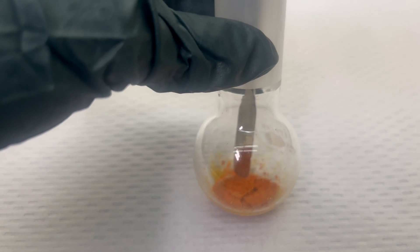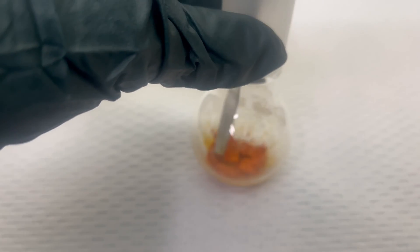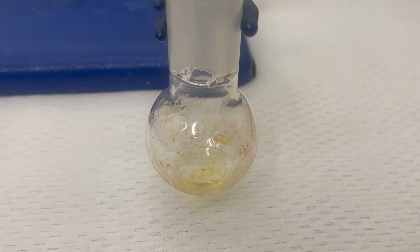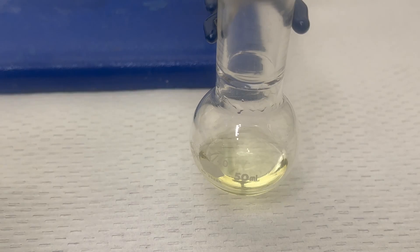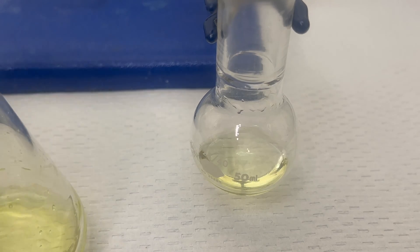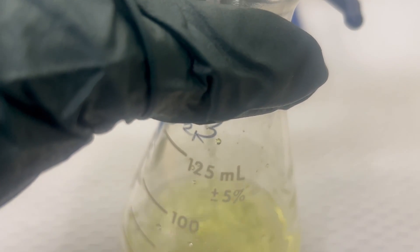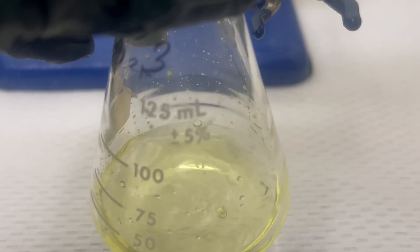Scraping the flask may be tempting at this point, but doing so will dislodge fine particles into the air. Only remove large chunks with minimal force by pushing a spatula into the trioxide flakes. The trioxide is then transferred to a vial. The flask and funnel are then washed multiple times with nitric acid, which dissolves any uranium, reverting it back to uranium nitrate that can be used in next runs of trioxide production. All equipment used in this run was rinsed with nitric acid a few times and the washes were collected.